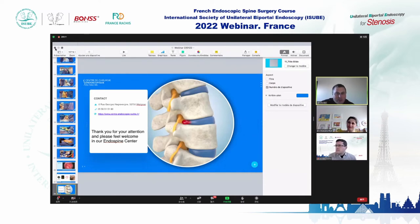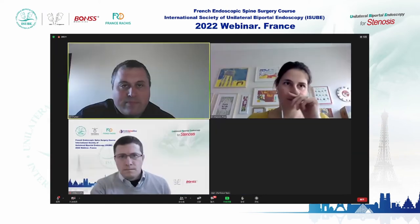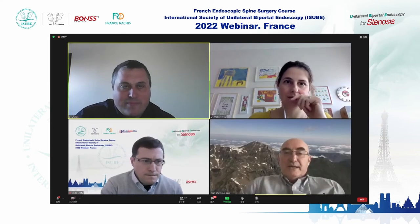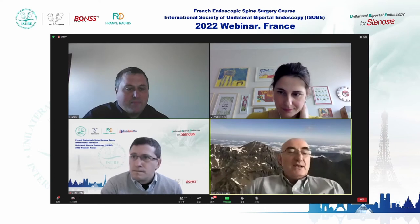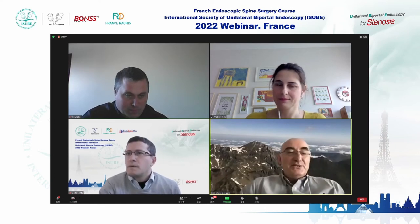Now it's a pleasure to welcome Dr. Ariel Kayen from Hospital Virgen del Rocío, Sevilla, Spain. The topic is UBE in lumbar juxtafacet cysts.